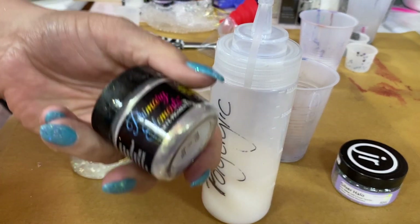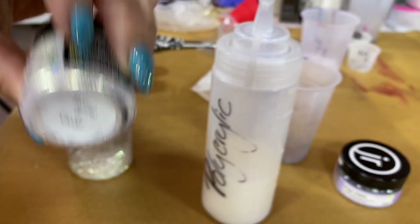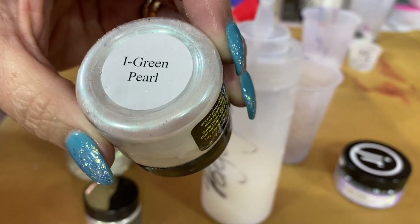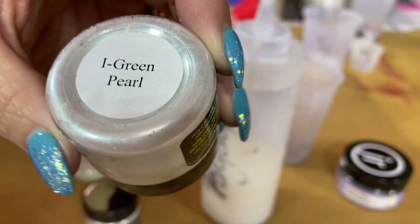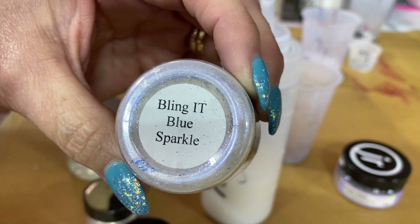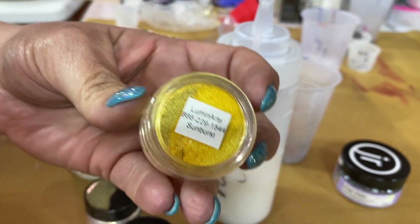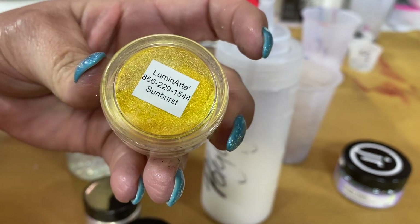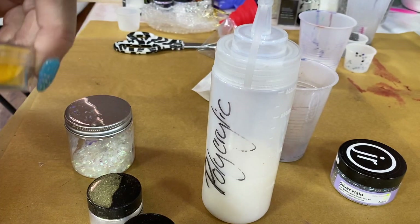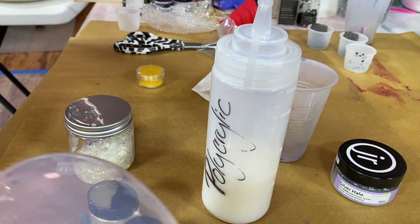I'm also going to mess around with some of the Primary Elements interference colors. I've got some Gold Bling It Gold, some Green Pearl — you can just see a hint of green in that — and I'm going to bring in some Blue Sparkle, which is also an interference color. I haven't decided on everything yet, but I also have Sunburst. I'll put a picture at the end of this video for the colors I end up using, so check in towards the end if you're interested.